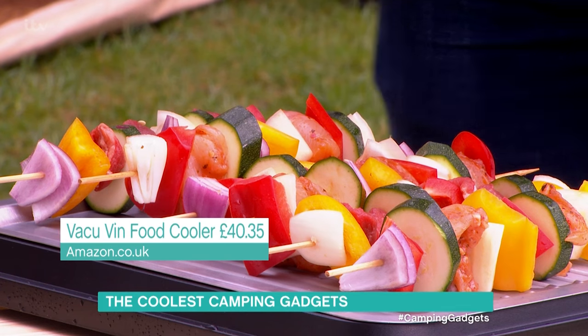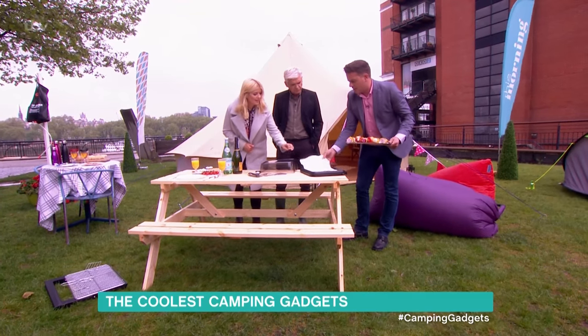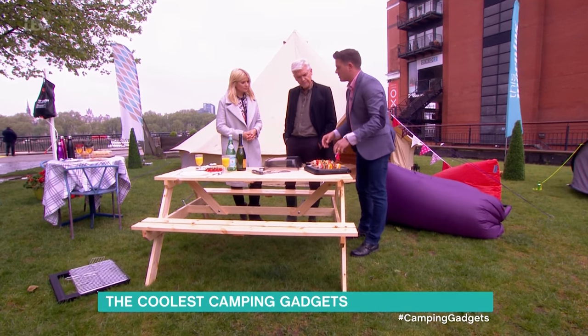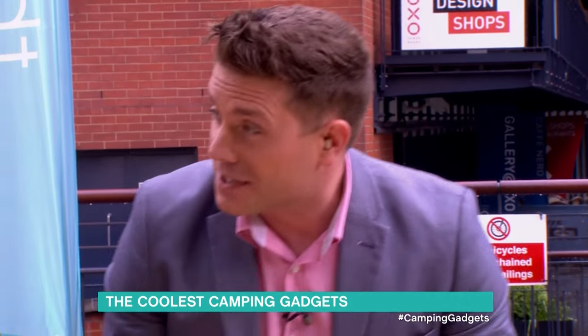So take the lid off — here's some fresh meat there. On the underneath, we've got these frozen inserts. It's almost like a mini fridge. You put those in the freezer beforehand, six hours in the freezer, take them out, put them in there and you can keep your meat fresh. You can also just put sushi or cold food on that and it'll keep it fresh for hours and hours.